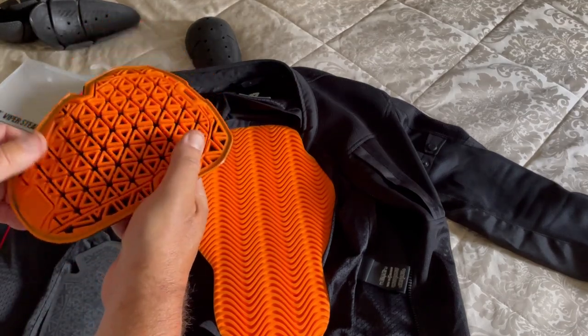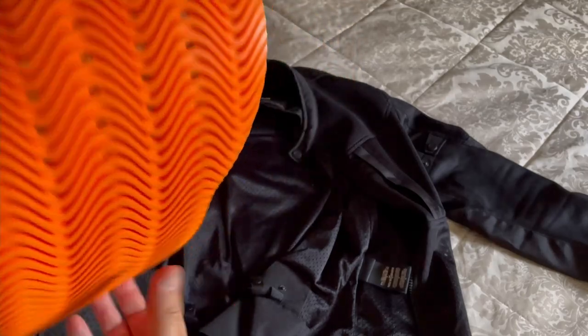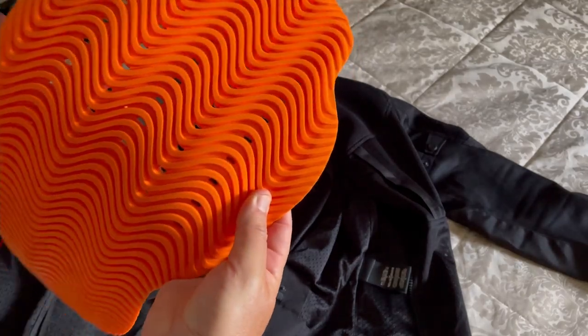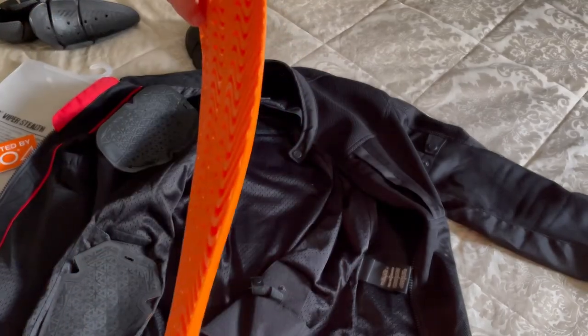This armour exceeds Level 1A protection. Its secret is the interlocking impact print technology deployed by D3O. It is flexible and also allows for airflow and breathability, while making it so light and flexible. It is a game changer.